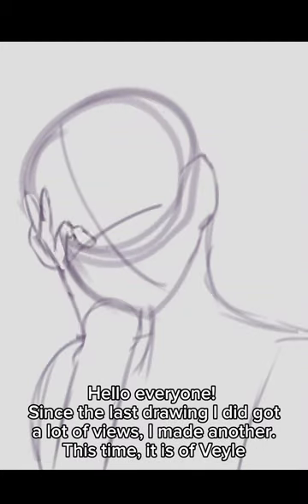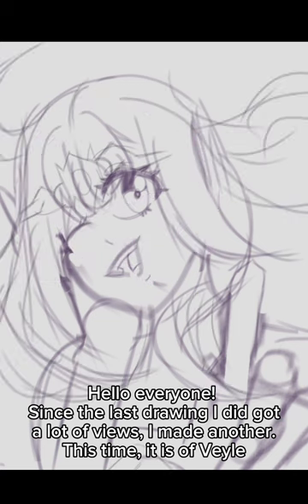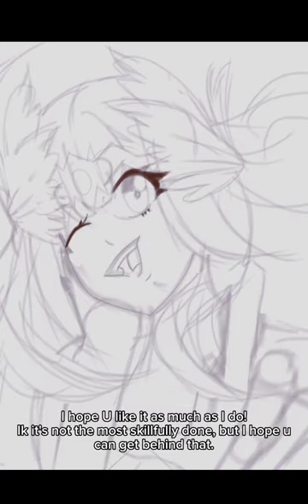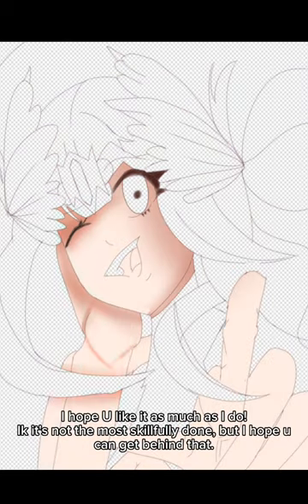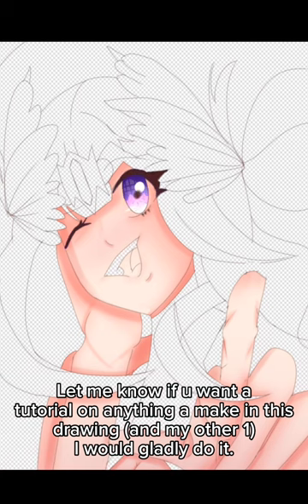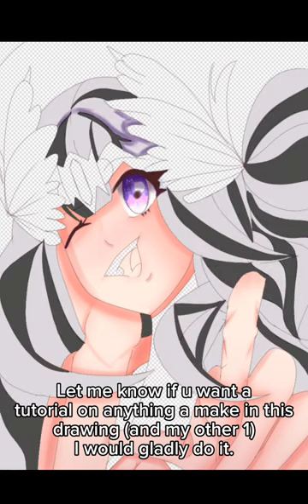Hello everyone. Since the last drawing I did got a lot of views, I made another one. This time it is a veil. I hope you like it as much as I do. It's not the most skillfully done, but I hope you can get behind that. Let me know if you want a tutorial on anything I make in this drawing and my other one — I would gladly do it.